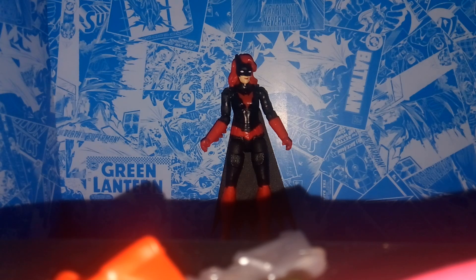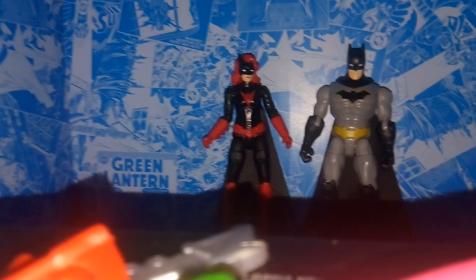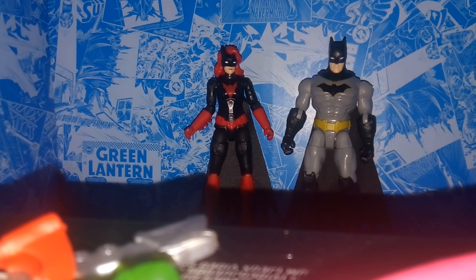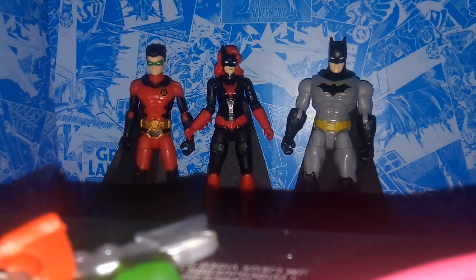Here's a quick comparison with the Rebirth version of Batman. Most of the series is based on Batman Rebirth, and I believe Batwoman is a character in that — she's kind of a more major character in that storyline, though I often get my comics mixed up. Here's a quick comparison with Nightwing as well. And here we have the new Wave 2 Robin, which is absolutely one of my favorite figures. Robin and Batwoman look really good together because they share the black and red color scheme.